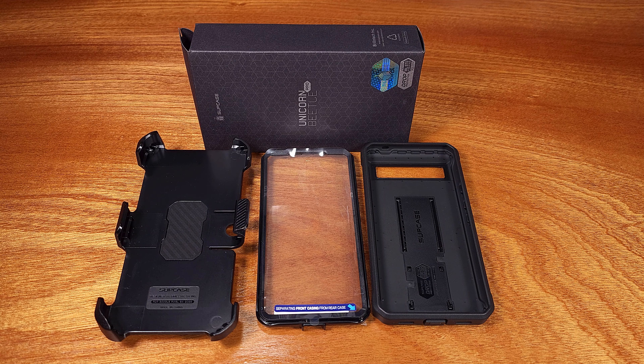This is the main part of the case. It's a very hard backing, good for any drops or anything like that. The sides are a thicker rubber, and you can tell the sides are textured, which will help when you go to grab the phone so it doesn't slide out of your hands.